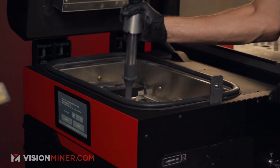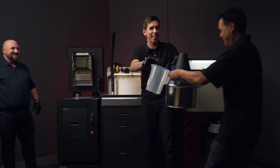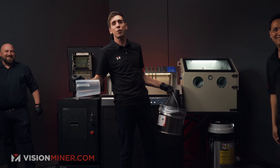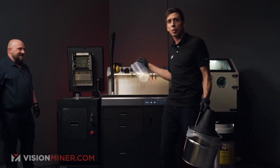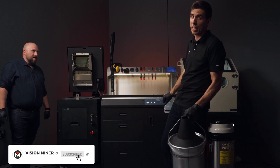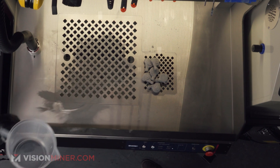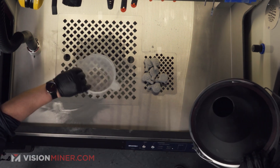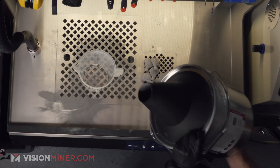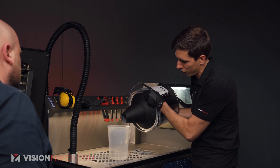While the powder is being collected, the printer tells you to add half a liter of fresh powder to refresh the whole mixture. By the way, if you call us there's a good chance one of our technicians at VisionMiner.com will answer. So we've got our fresh powder and our measuring device — half a liter, which is 500ml, and this is a 22% refresh rate.